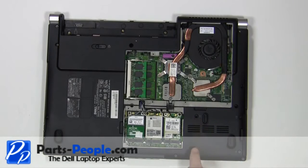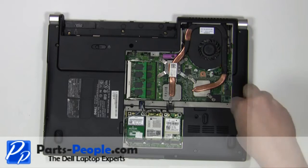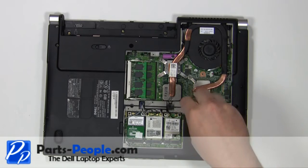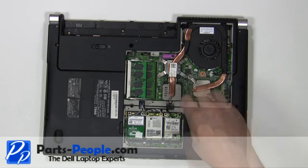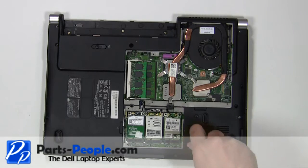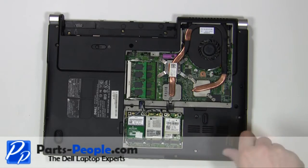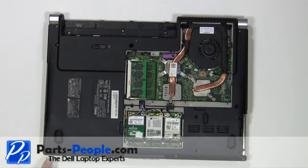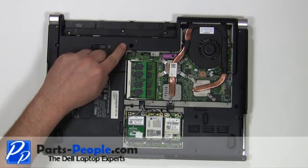Remove the four 3mm x 3mm hard drive screws. Slide the 2.5 inch saddle hard drive out of the laptop. Remove the eleven 2.5mm x 5mm base screws.